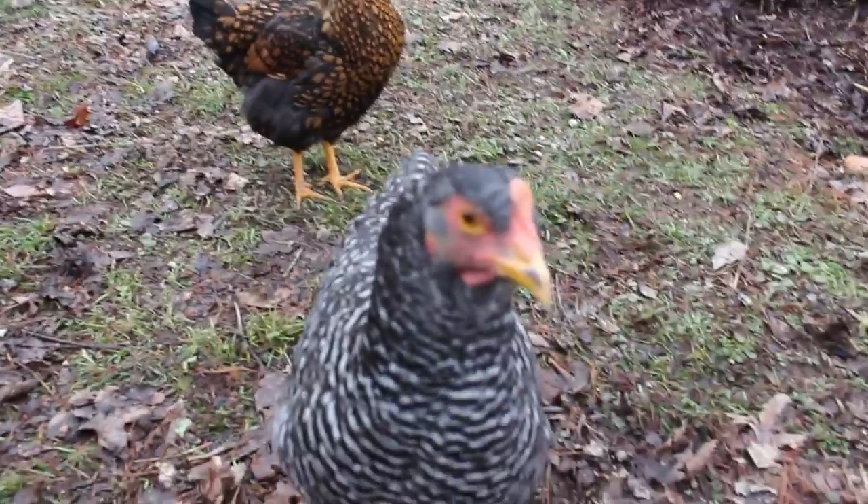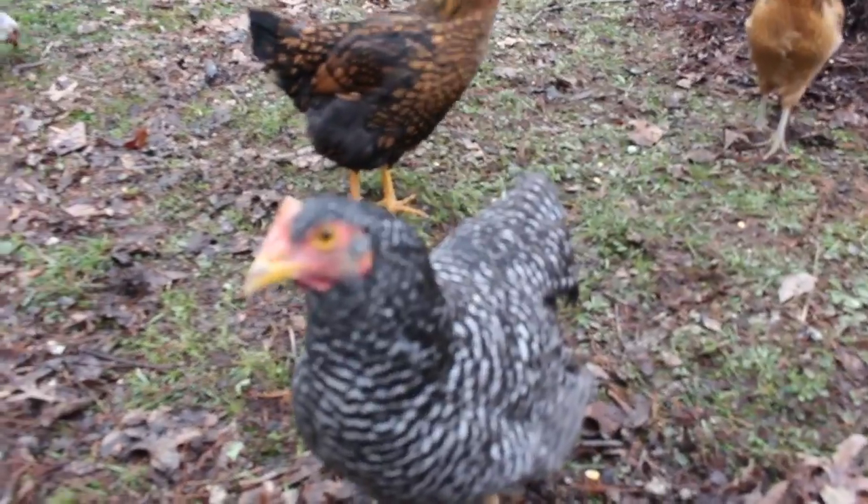One of the most important things is to keep these things full and to keep them clean. A lot of the more serious poultry farmers say they should be so clean that you would drink out of them — you should see the looks these girls give me when I get down on my hands and knees and drink out of these things. So let's get these waters cleaned out and filled up.